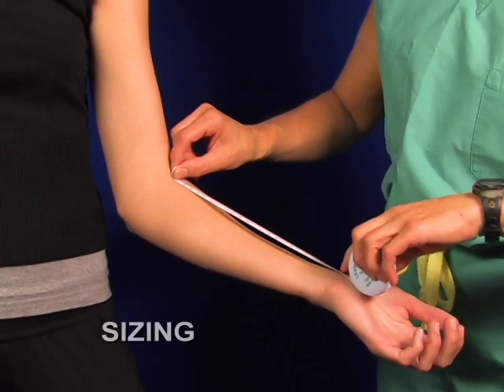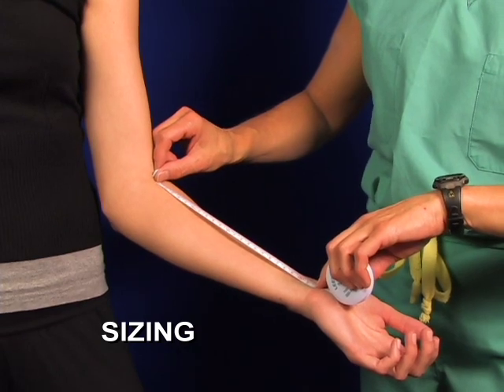The leader resting hand splint is just one of the WHFOs we manufacture. For proper sizing, measure from the elbow crease to the wrist crease.